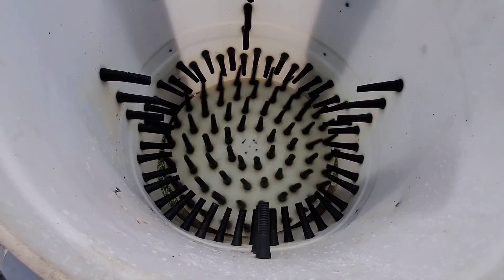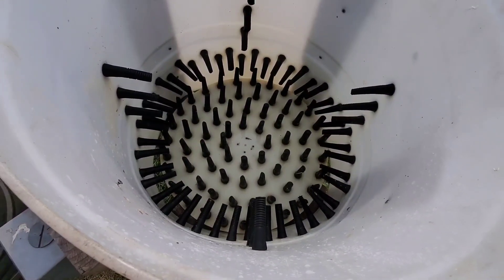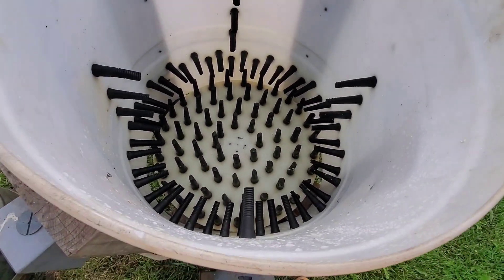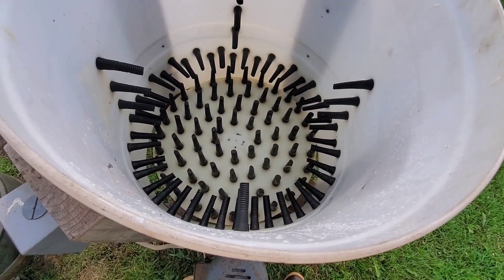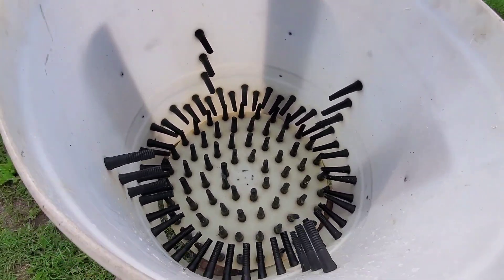The switch goes on and the plucker runs. These birds are big so we're just going to do one at a time. For smaller ones — like three or four pounds — you can throw a couple in there and they kind of help knock each other around.